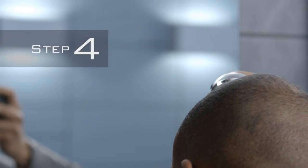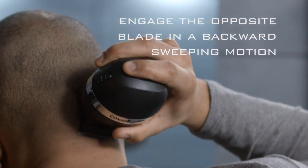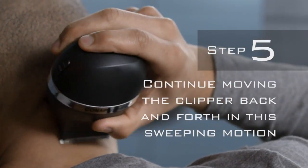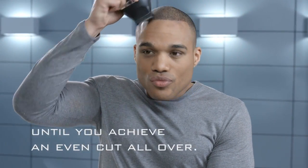Step 4: Once at the front of the head, engage the opposite blade in a backwards sweeping motion to move from the front of the head back to the nape of the neck. Step 5: Continue moving the clipper back and forth in this sweeping motion until you achieve an even cut all over.